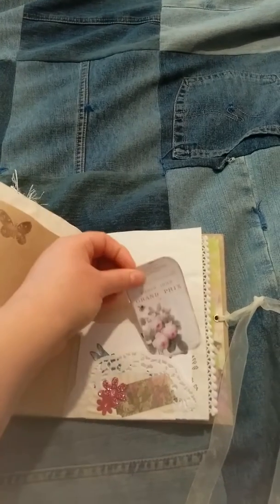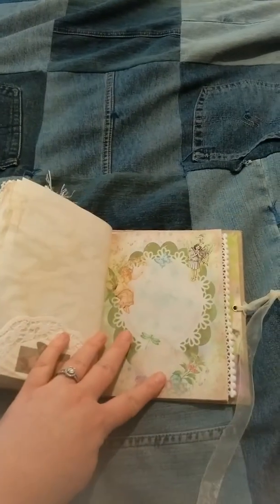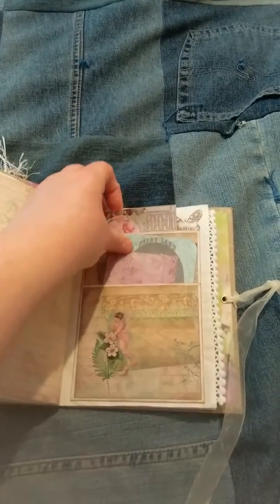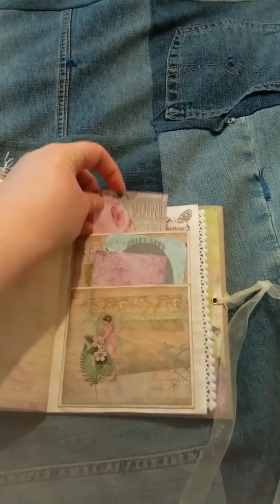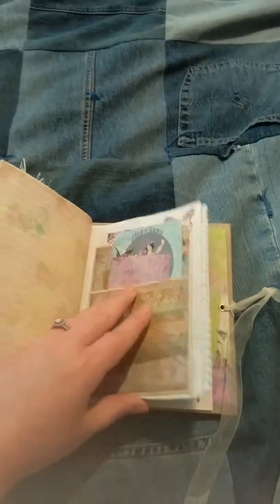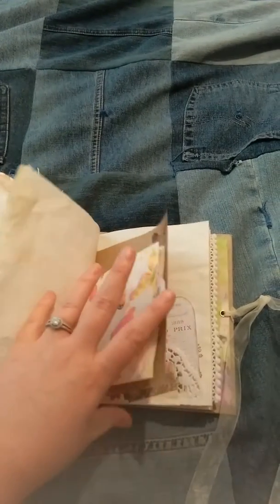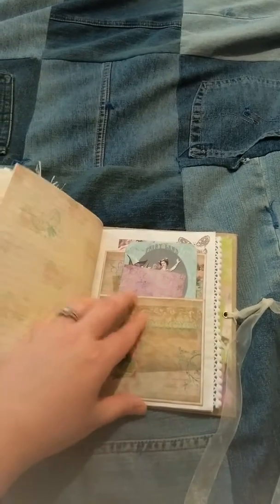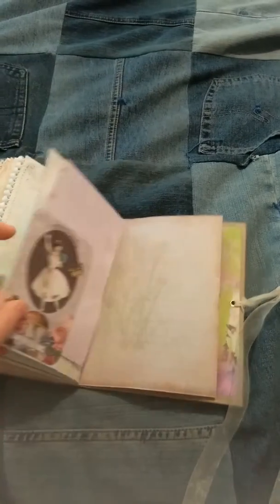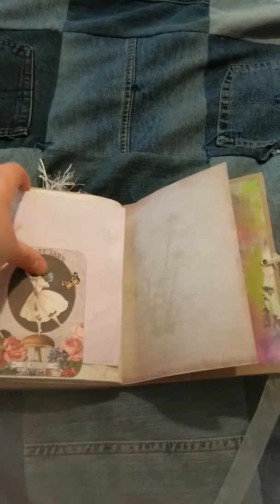And this is just some stamps that I colored in with colored pencil on a piece of note card. Another printable — same as the first signature. Another card. This is more of that Prima double-sided card paper. And this is another card from the Graphics Fairy. This is more of that messed-up page. Pom-pom trim. And we're almost to the end. Another Graphics Fairy card — there were like four of them per sheet, so I just printed out one sheet and used it in here.